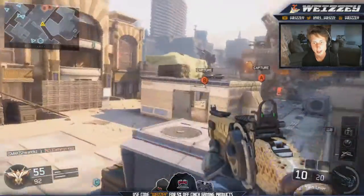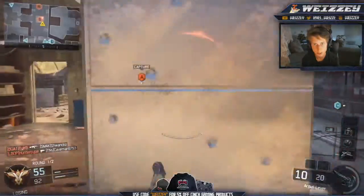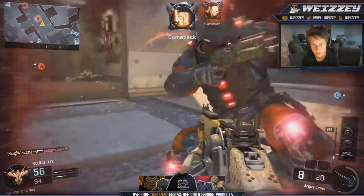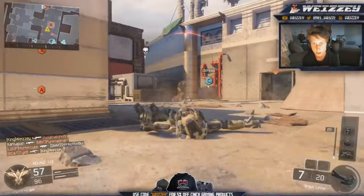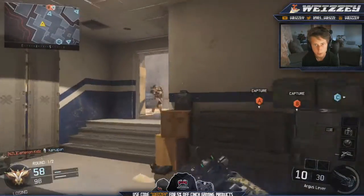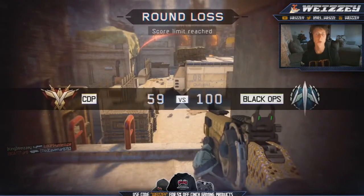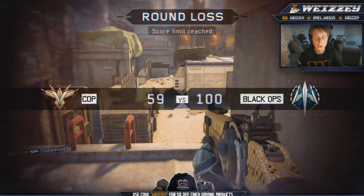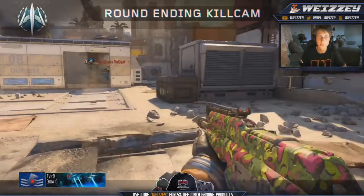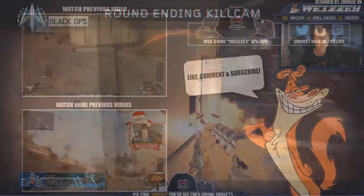So there you have it, guys — that is all the diamond shotguns. Next up I'm working on the LMG, so hopefully I can get them unlocked pretty quickly for you guys. If you guys wanted to give this video a big thumbs up, that would be hugely appreciated. Thank you guys for watching once again. Hopefully you enjoyed the diamond shotguns — let me know what you think down in the comments below. Hopefully I'll do the LMG soon. And as always guys, this has been your boy Wizzy. I'll see you guys in my next one.